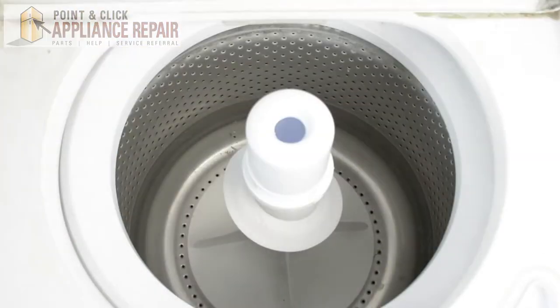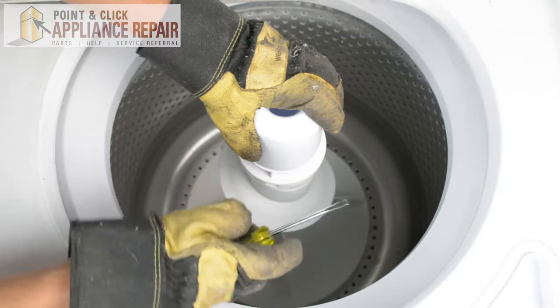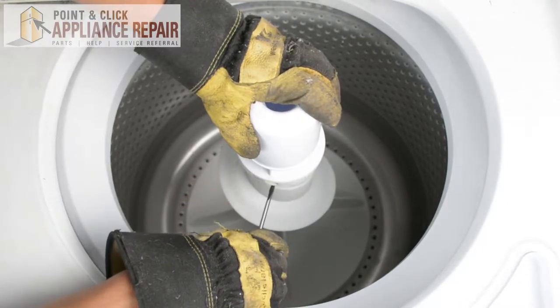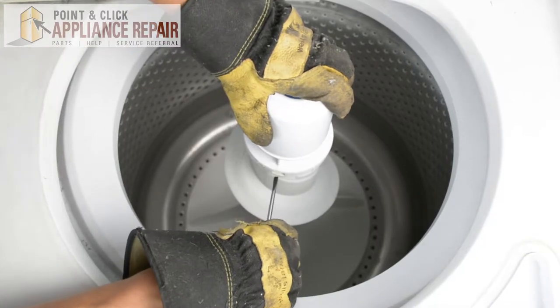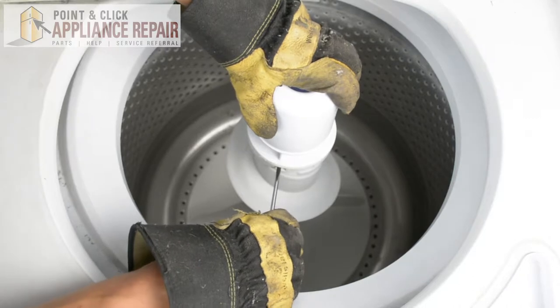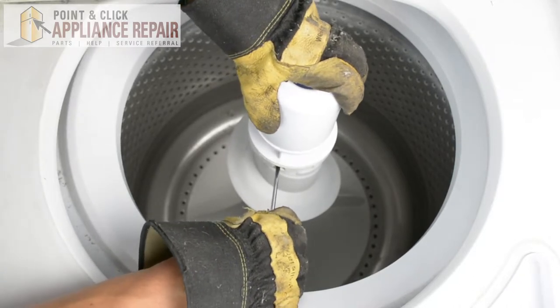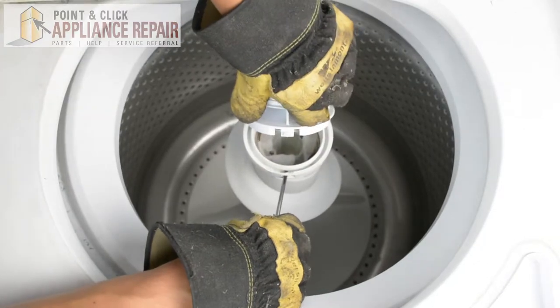So we're going to open up our washer here. In order to get this top piece off, I'm going to use a flathead screwdriver and just push in on this tab right in here and lift up and remove that.